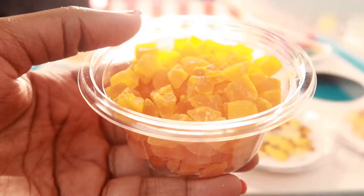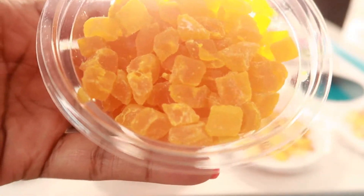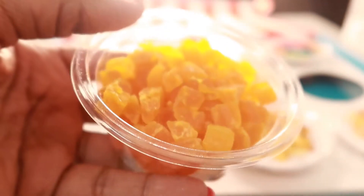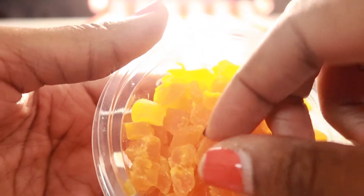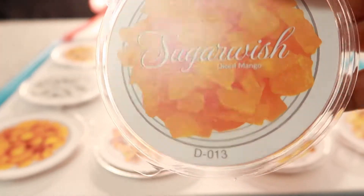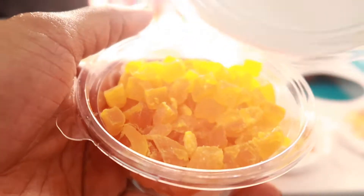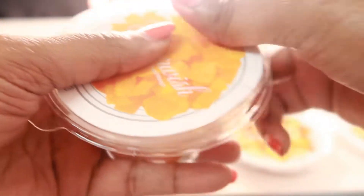Right here is the diced mango — look at that, diced mango! I love mango. Mmm, diced mango. They're good, y'all — they're orange but my light's so bright over there, they're showing as yellow. They're good! Mmm, diced mango. And again, this is Sugar Wish.